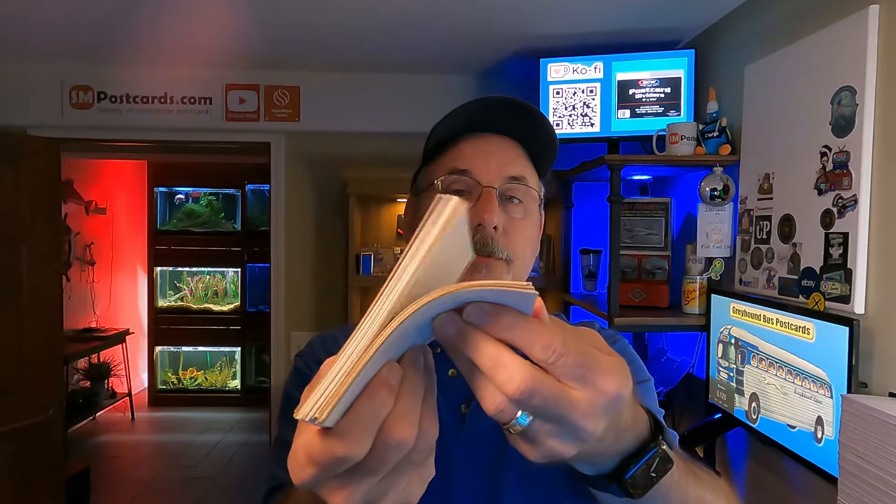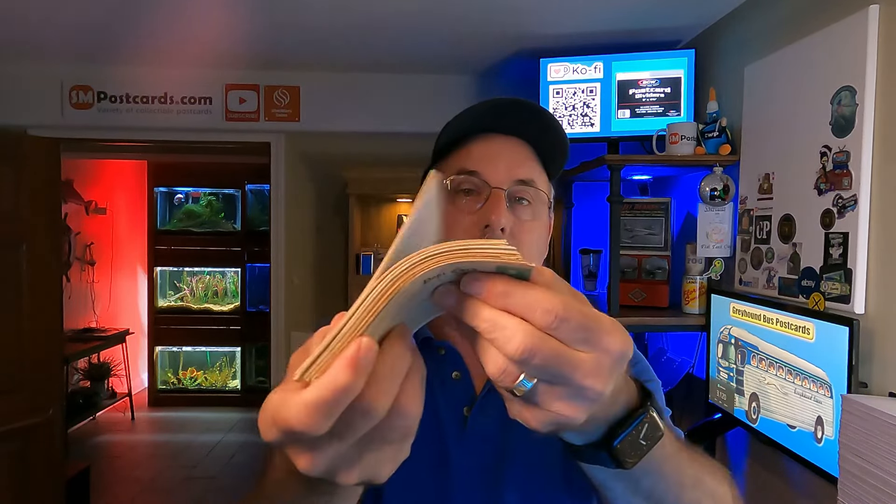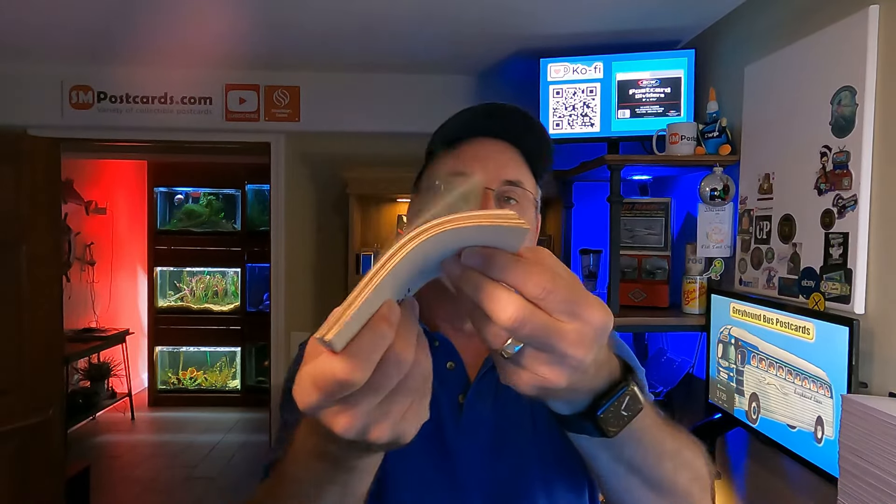I usually go through and flip through the cards just to make sure there's no metal, add-on sleeves, or glitter — just a real quick look. Nothing's in these, I didn't see or feel anything. I'm going to walk through the process of getting the scanner ready, and as I scan them I'll be capturing the screen showing what's going through the Epson software. I've had 5,000 postcards in the Epson software before I saved to a folder — there's really no limitation that I've seen.